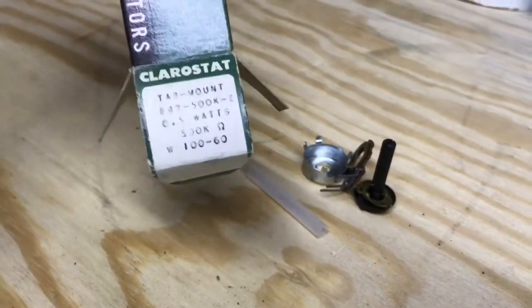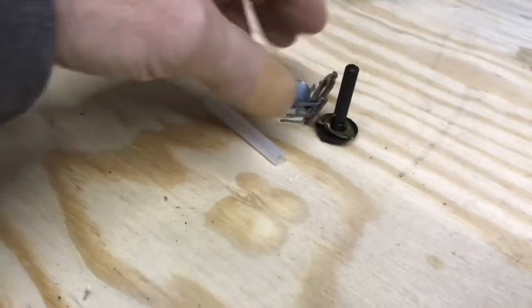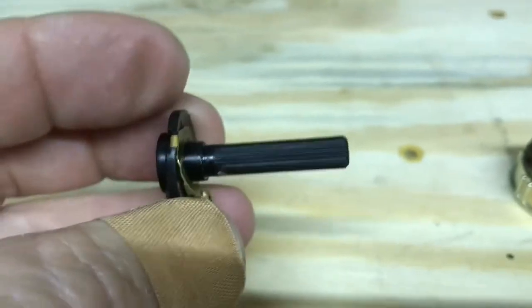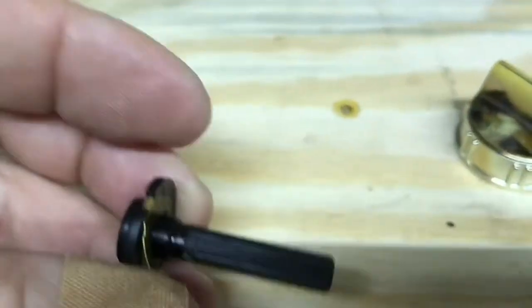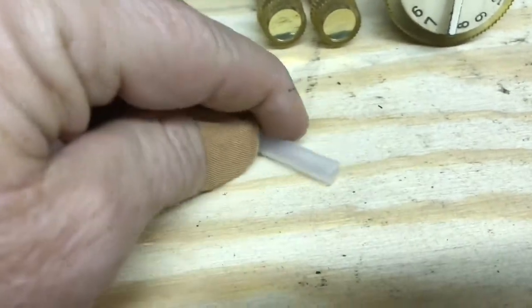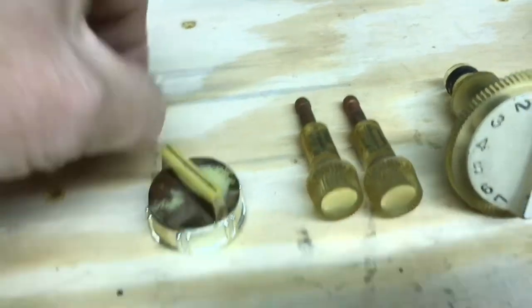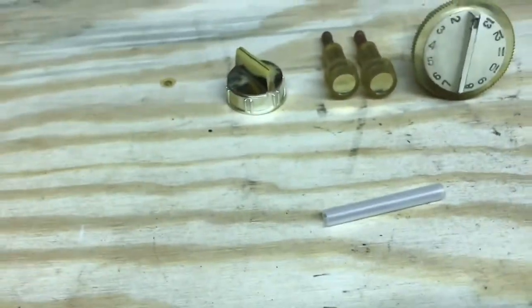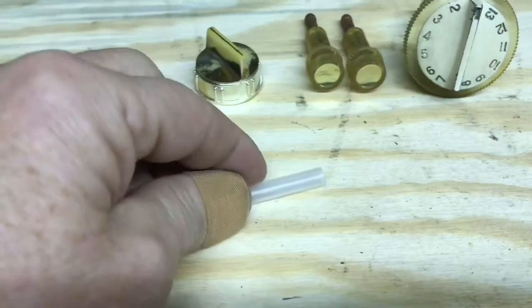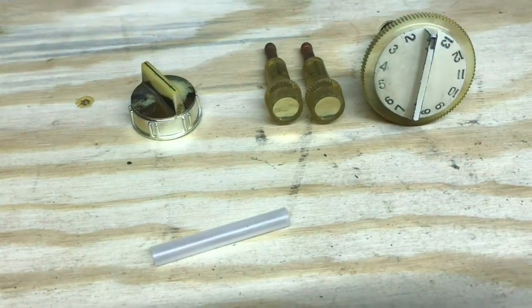I've got probably 20 of these new ones in a box, and when I opened them up to see about a shaft to go into the knob, look what else is in here — there are some sleeves which will attach to the controls down on the circuit board. I've got plenty of those; I just need three, and that'll solve that problem too.